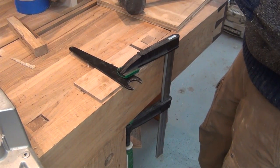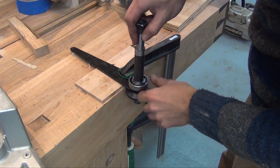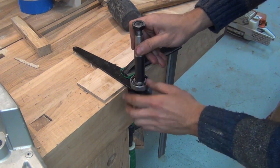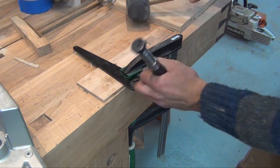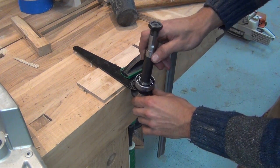Now I need to remove the bearing off of the arbor. The sides of the wrench contact the inner chase of the bearing, so as I'm pounding, I'm applying pressure right to the inner chase. I'm actually rotating the arbor back and forth — that's just to apply pressure evenly to both sides of the bearing.